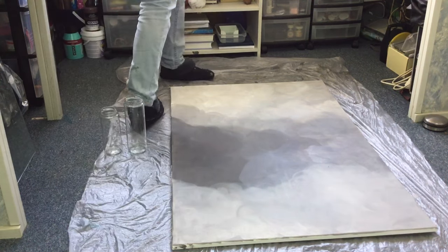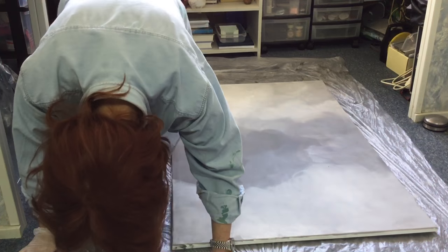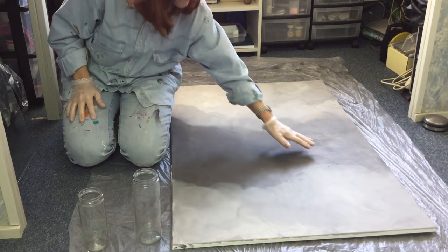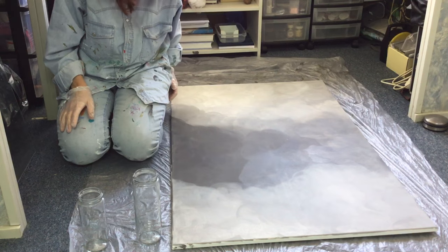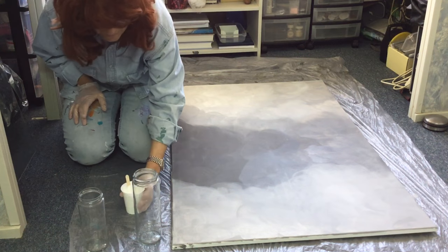I can't see what's going on with the camera, so I just hope you guys can see me. You don't have to see my face because I have no makeup on and my hair is a mess.